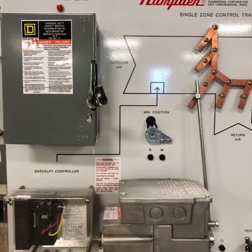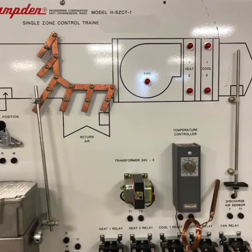Here's a closer shot of some of the components. You can see the disconnect, the actuator, the actuator arm, where that arm attaches to our simulated damper, and the enthalpy controller. Here's a better view of that damper. You can also see our indicator lights for our blower, and reheat coils one and two.